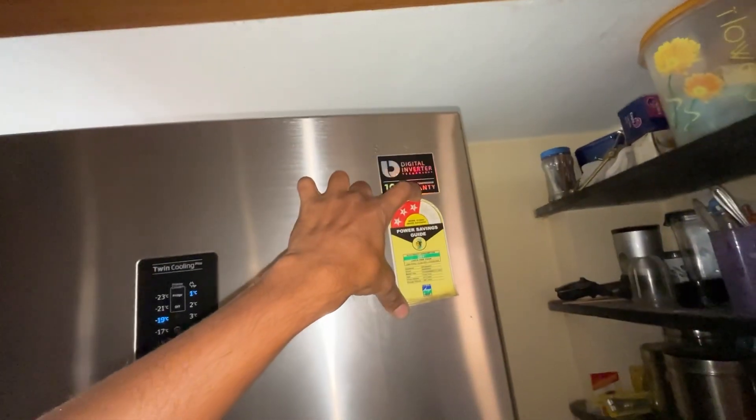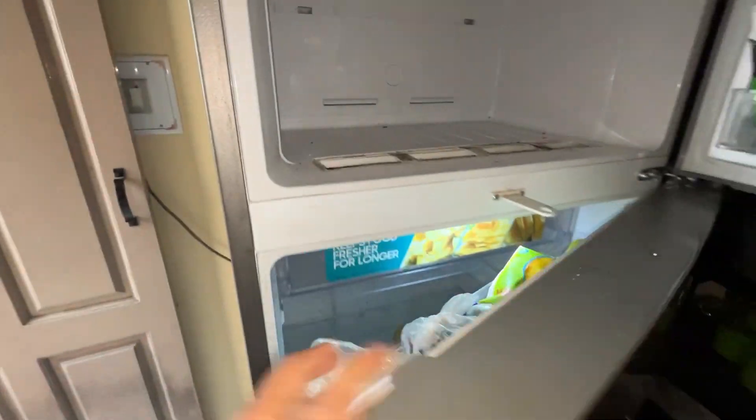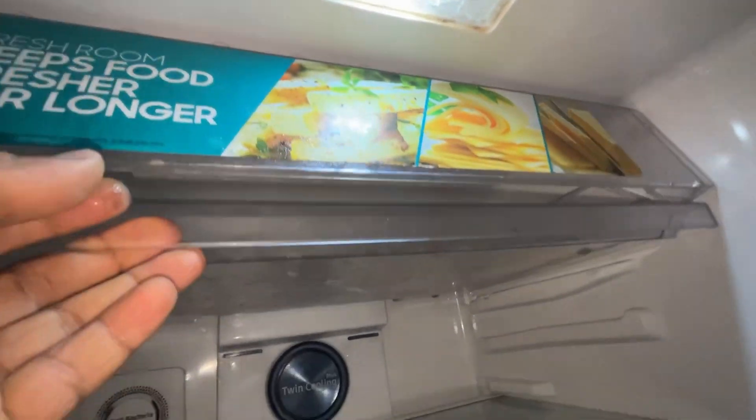This is the new model and latest technology. It is also twin cool technology. The problem is water leakage and cooling.